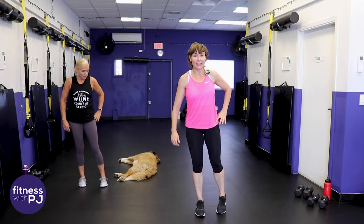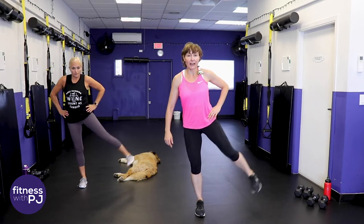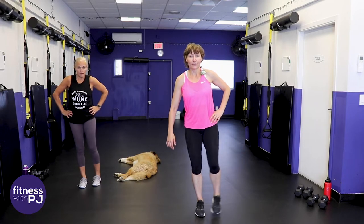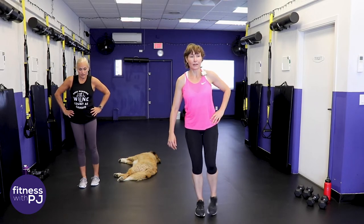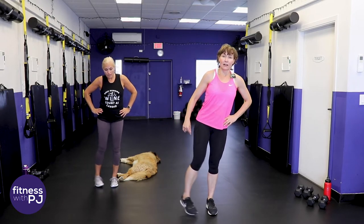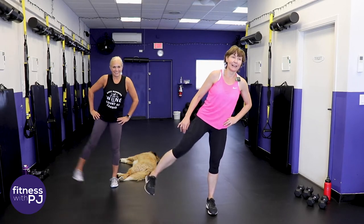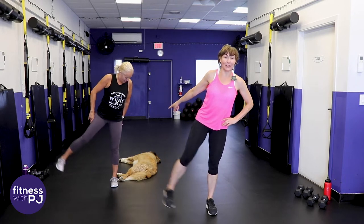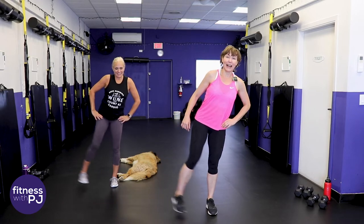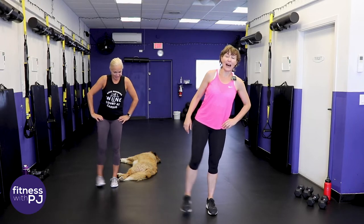Lean to the side a little bit, take that left leg, turn the toe in and lift it up and down, warming up the outer hip and glute area, finding your balance. Four more, three, two, one. Other side. I promise you my dog is not dead - this is her favorite position, side lying on the floor.